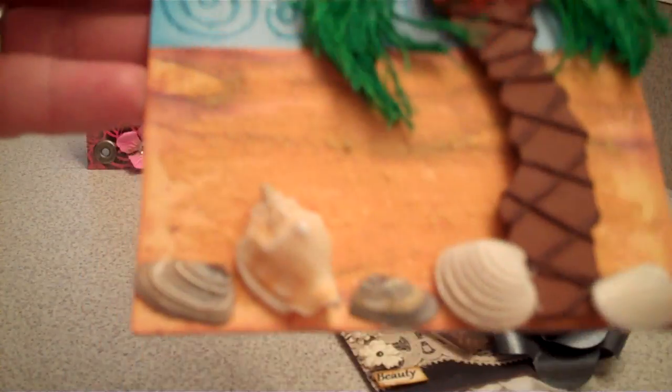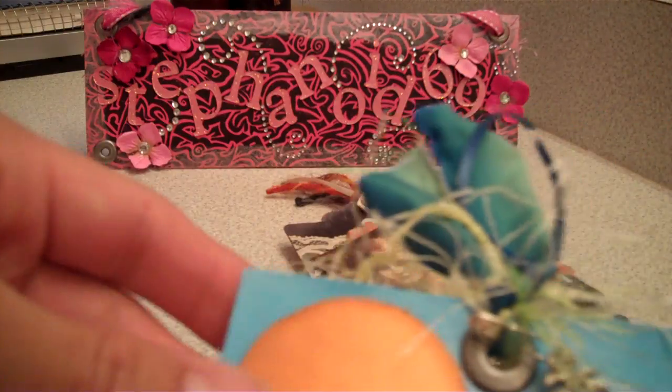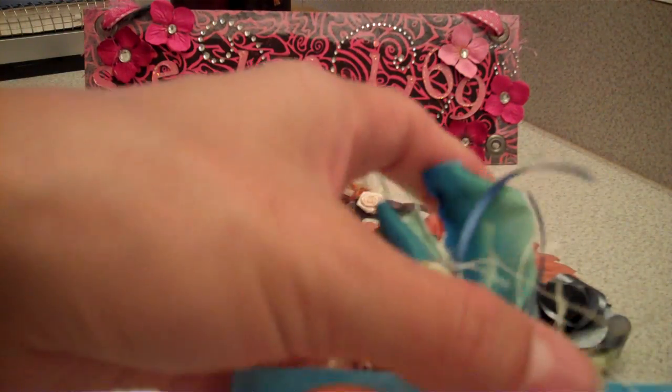Down here I had this paper that reminded me of sand, and I bought some of that decorative sand and put some on top of it. And then I popped the palm tree and the sun with mounting tape and distressed it.